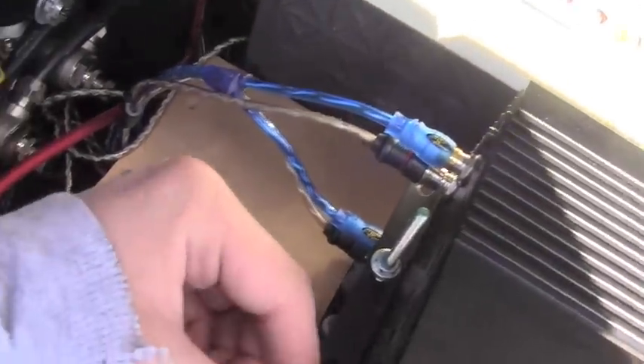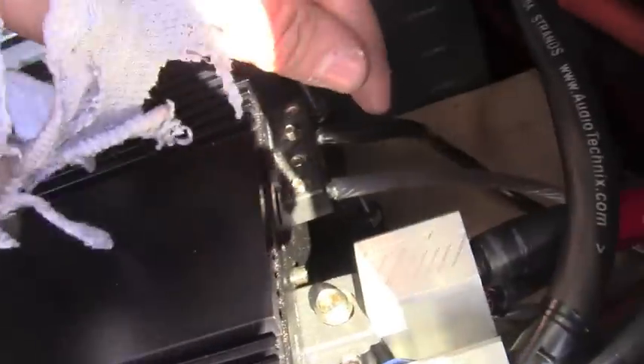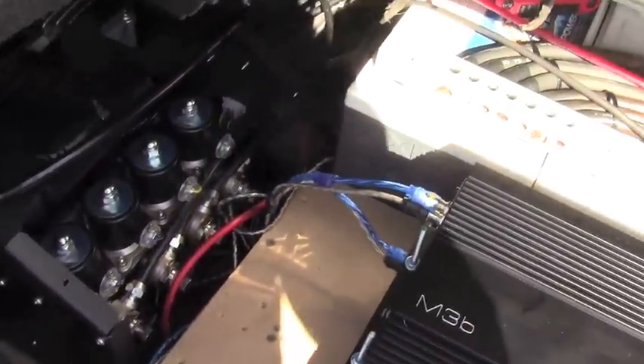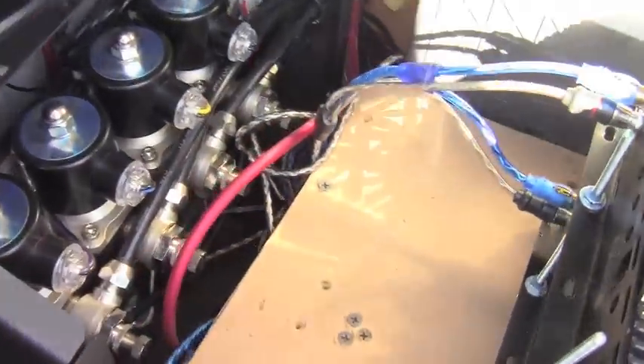When I want to burp, I take this out, strap them, and then readjust the speaker wires for the strapped configuration. When they're strapped, they're at 0.66 ohms nominal, so that would be 0.33 ohms each amp.